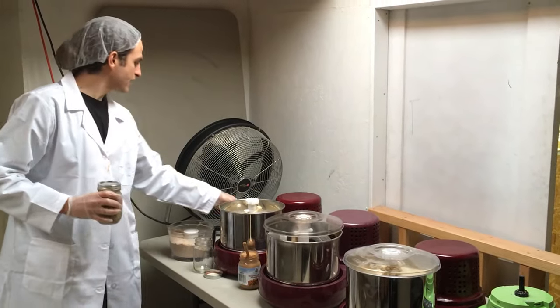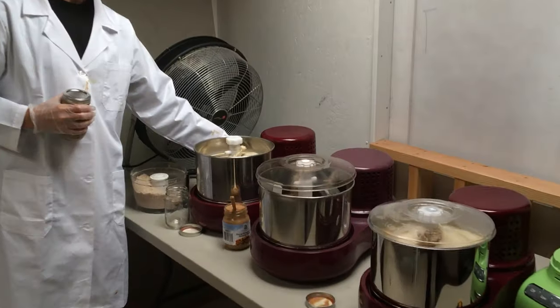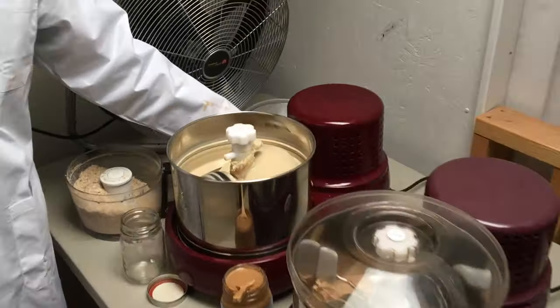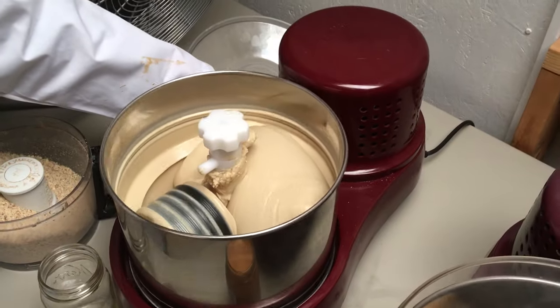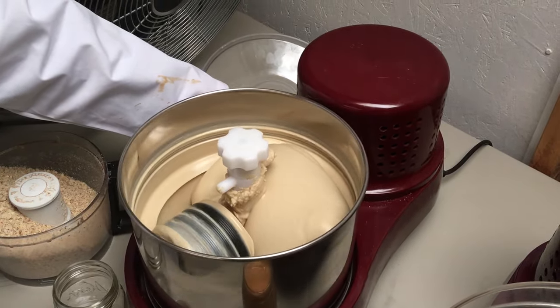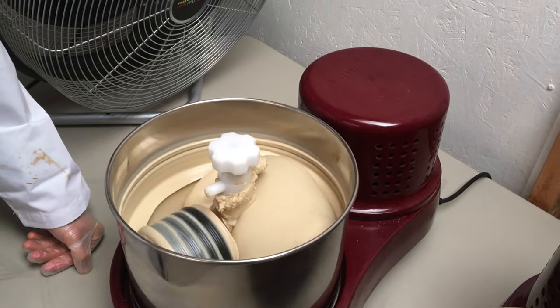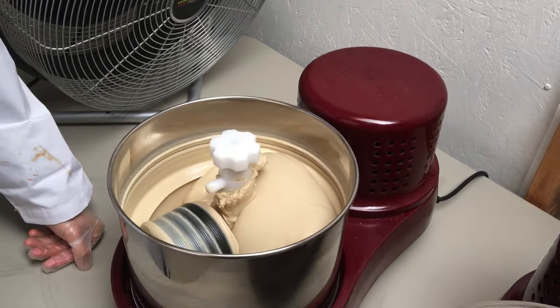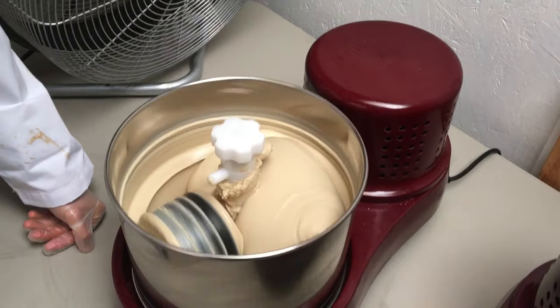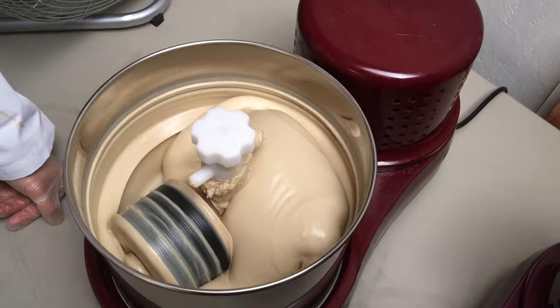We're actually stone grinding cashew butter right now. This has just been going for less than about 24 hours — just pure creamy cashew butter with Indonesian cashews. The longer you keep it in there, the more liquidy it gets. If you like more of a thicker nut butter, you could just do it for a few hours. You can literally get any type of nut butter within six hours if you really wanted to.